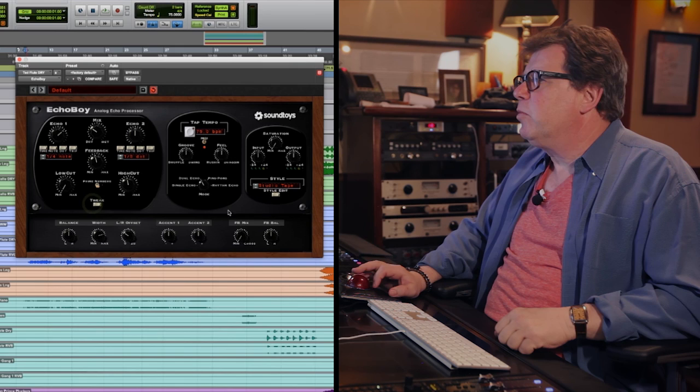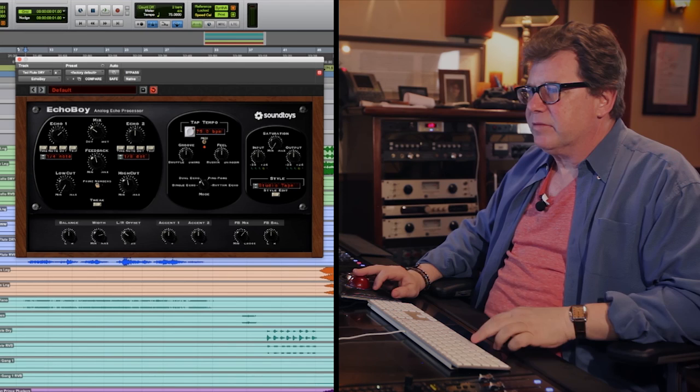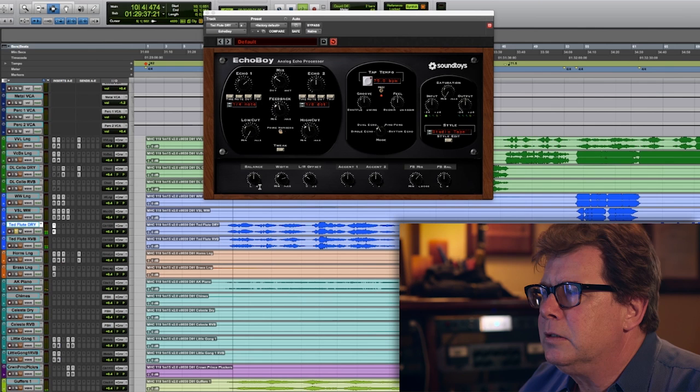The reason I like the Echo Boy, for many reasons, is that in Echo Boy you can cross-balance the feedback mix so that I can have feedback from the right feeding back into the left and vice versa. And it makes for a very interesting, Bob Clearmountain-ish feedback environment. If you ever listen to 'Let's Dance,' you'll hear a classic Bob Clearmountain feedback delay.